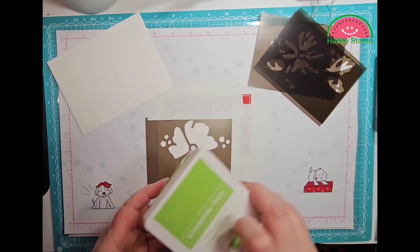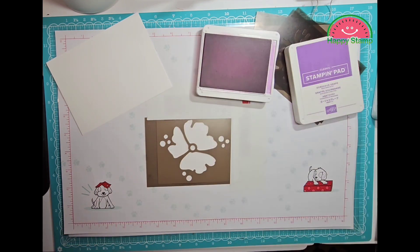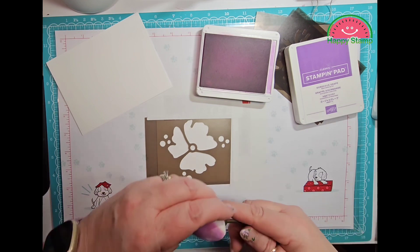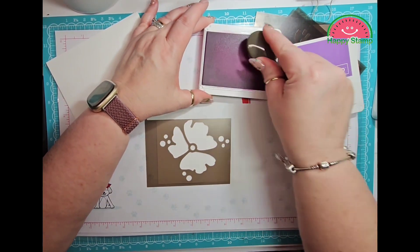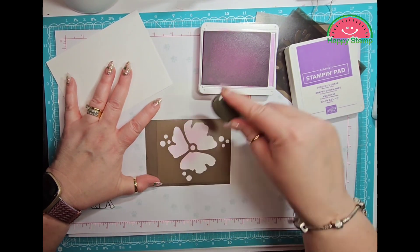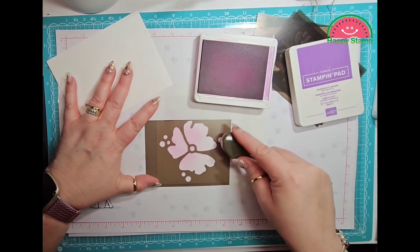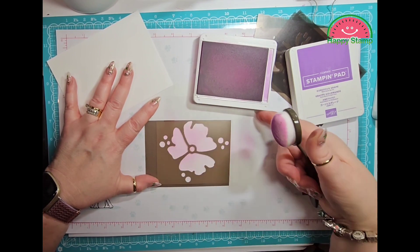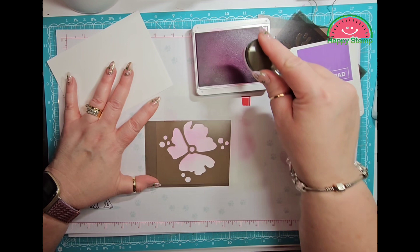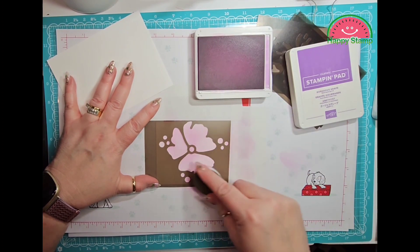First I'm going to take the Fresh Freesia and Gorgeous Grape combination. I'm going to use the lightest first, so we're going to use the Fresh Freesia. I have a blending brush with its name on it. I kind of start off a little bit off the mask and then brush onto it so you don't get a big glob of ink in one spot — that's what I'm trying to say.